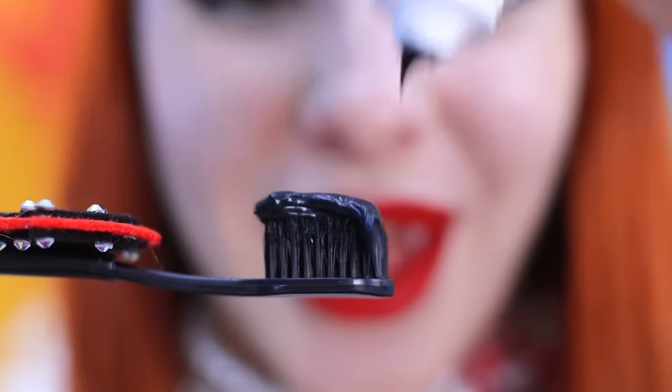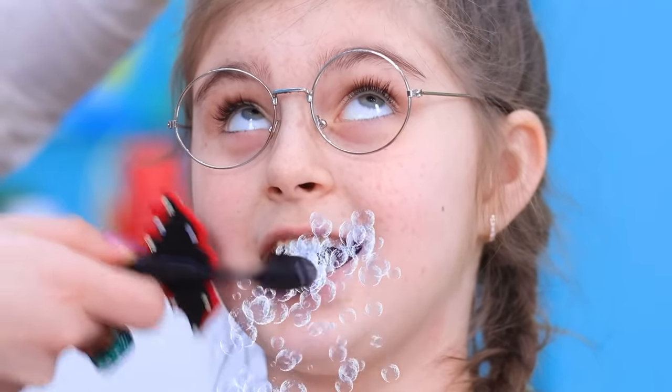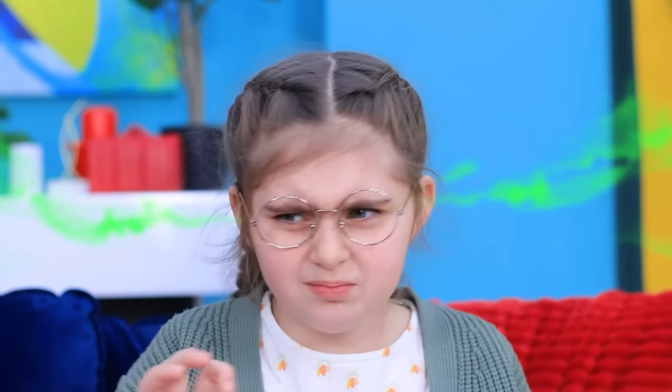We're gonna need a charcoal toothpaste! Okay, turn around and open your mouth! That's much better! Hey! I can't close my jaw! Don't worry, I'll do it for you! Is anyone looking after you at all?